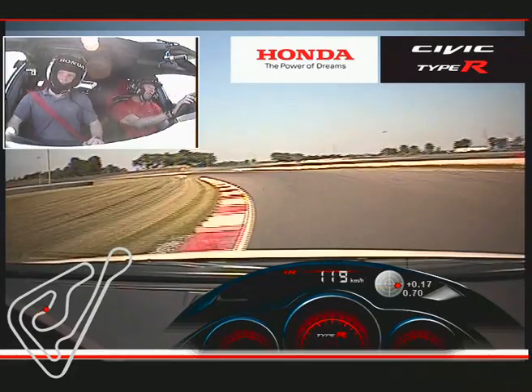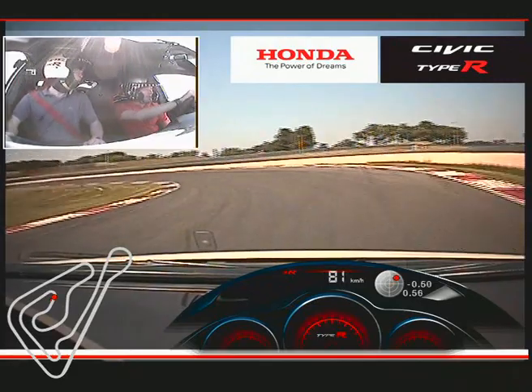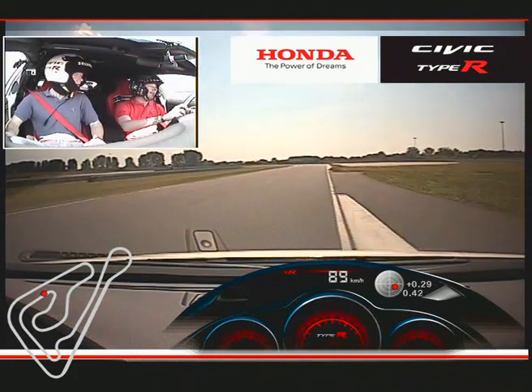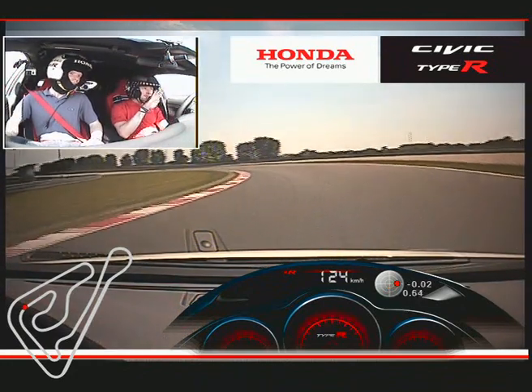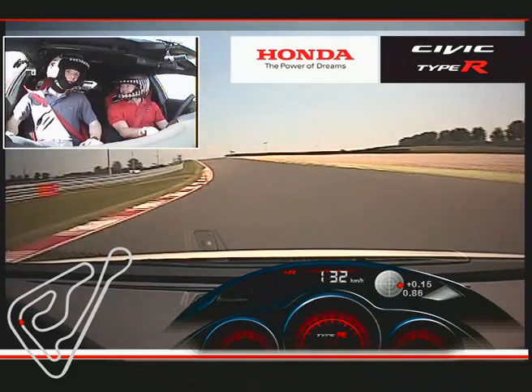Up into fourth. Through the left, down into the hairpin once again — so, so tight. You've come from the quick corners, you've got to get it hooked in. Nice and smooth as we come through. Run it up towards this left-hander, just feather off the power — this is where the balance comes in. You just want the engine to react, and the torque keeps us going.